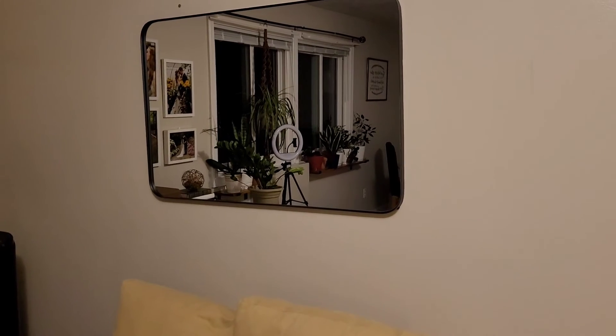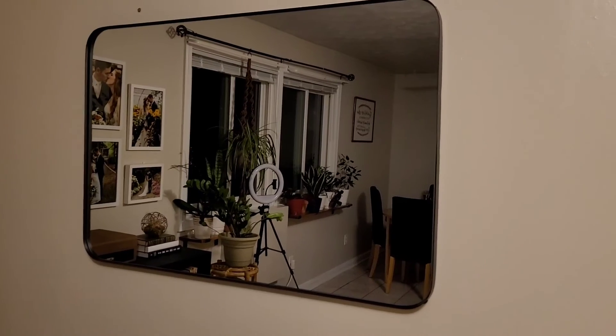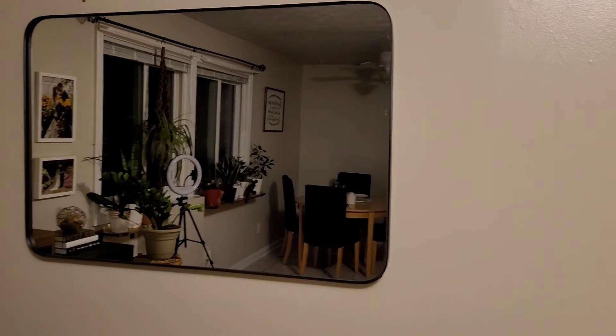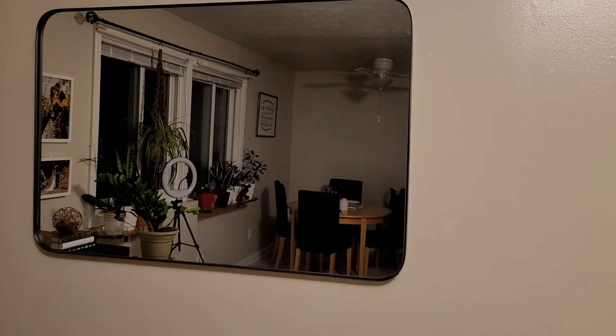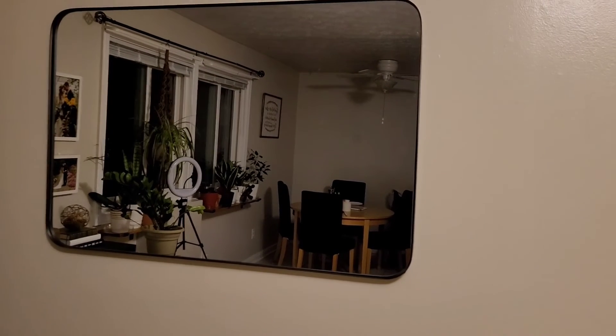Okay, so here it is all hung up. I have it in my living room, but it is a really good size so it would look excellent in a bathroom, a bedroom, or if you wanted to put it in an entryway just for somewhere to check before you leave the house. One thing I love about it is the size — because it's so large you could use it as a full length mirror if you turn it vertically.